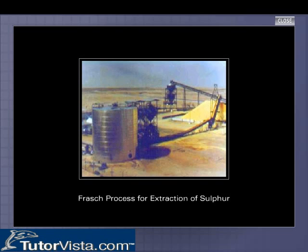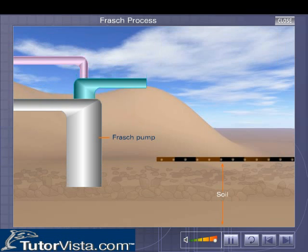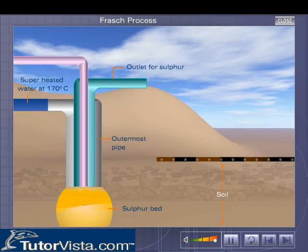The Frasch process for extraction of sulfur is based on the fact that sulfur has a comparatively low melting point. The Frasch pump, consisting of three concentric pipes, is sunk deep into the sulfur bed.